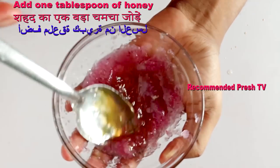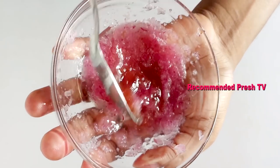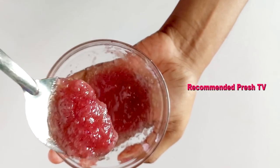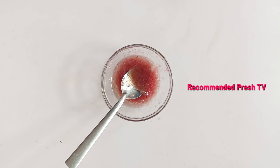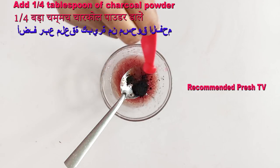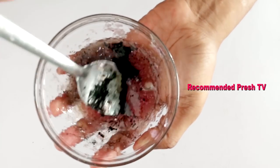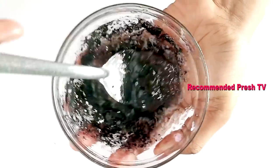Honey is good for smoothening the hair, giving it shine, and making it soft. You have to stir this properly. See how this looks — very good. Then I need to add one quarter tablespoon of dry gold and add it into the bowl. Mix this properly. This will help to turn your gray hair to jet black.